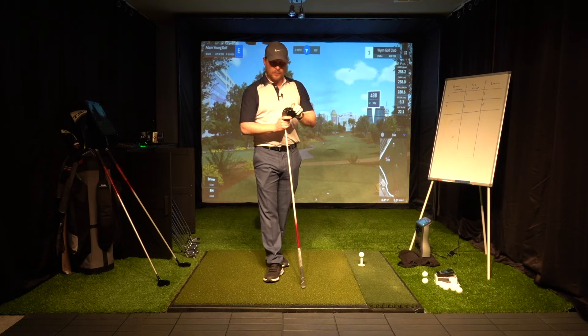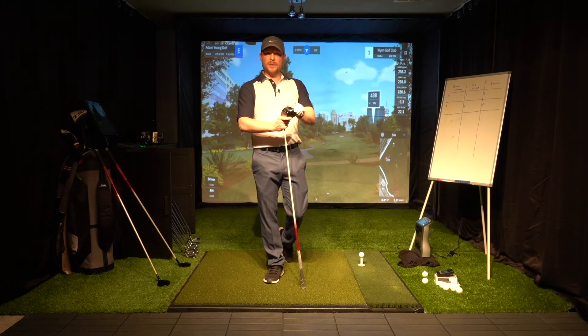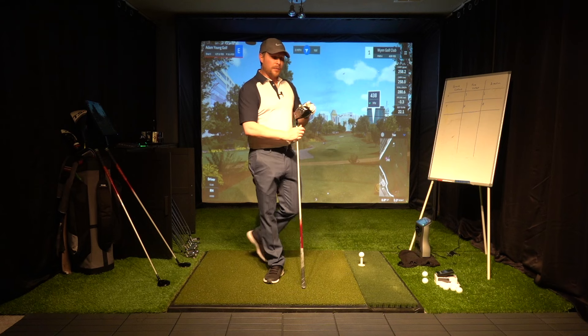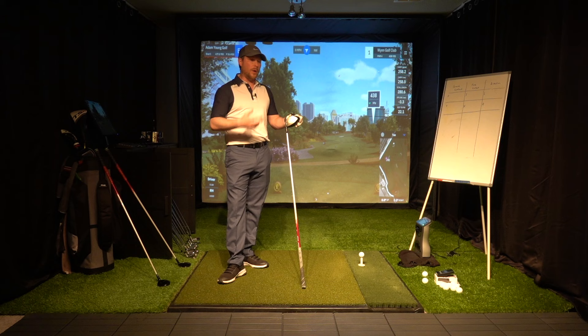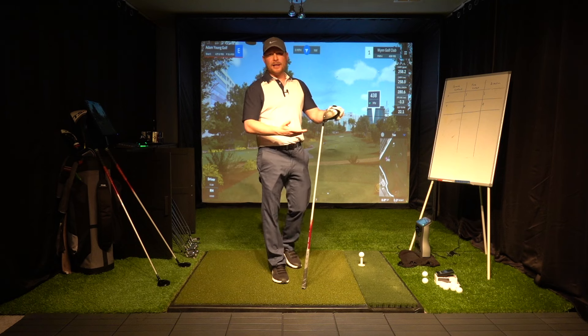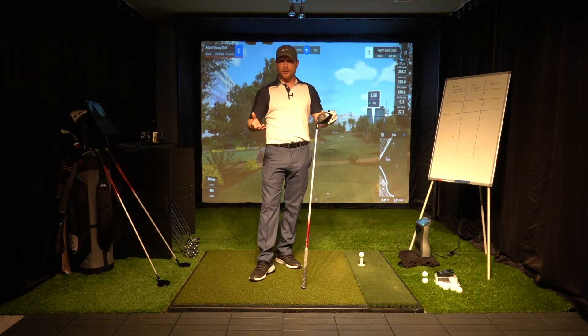Hey guys, welcome. I'm going to play a round of golf in this video. It's going to be relatively unedited. I'm going to talk through different processes I go through when playing a round, how I think about things, and how I analyze shots before and after.